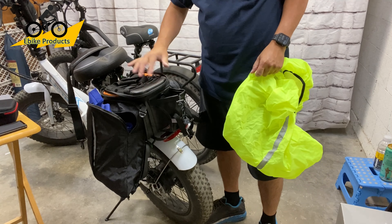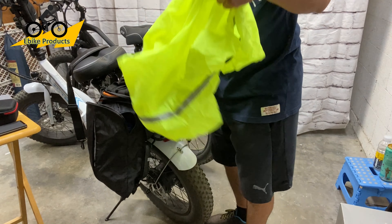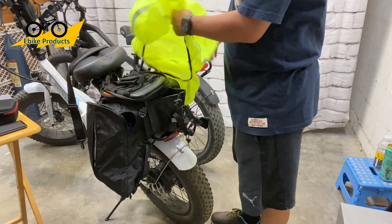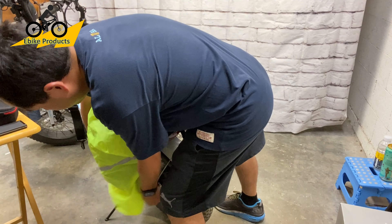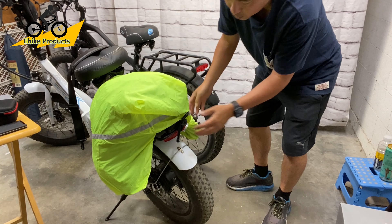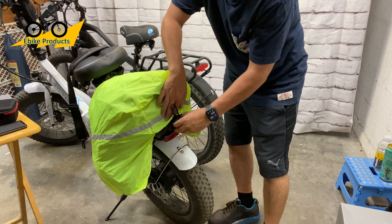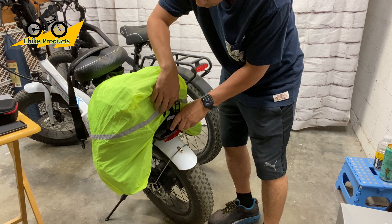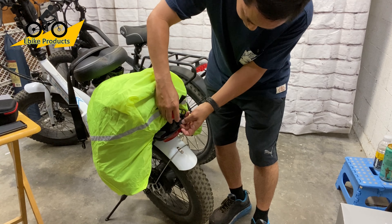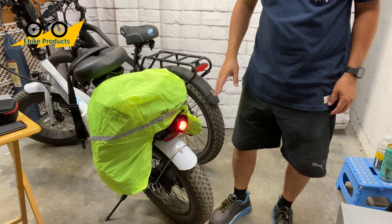This bag is already splash-proof — it's made with a hard shell that has a carbon fiber-style design. It's more of a plastic-type material rather than nylon, that's why it's kind of shiny. The bag cover is designed to cover the panniers at the same time, not just the main bag. The panniers are completely covered. Also, they designed it with a little loop so you can easily clip on a rear light, since the bag would otherwise cover your bike's existing rear light.